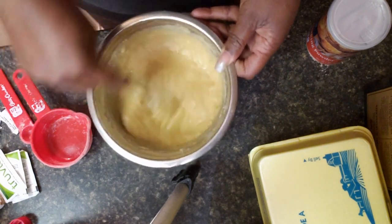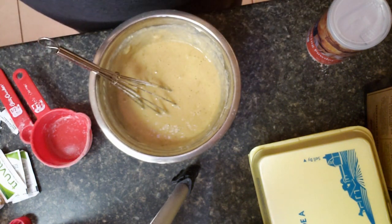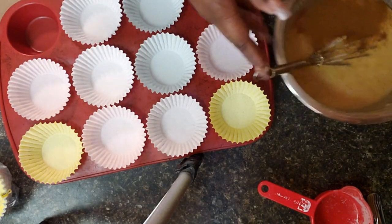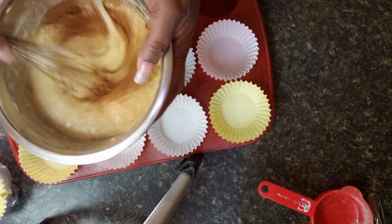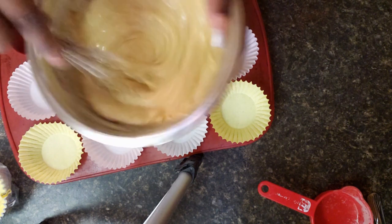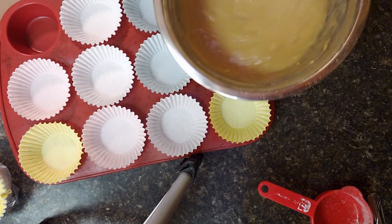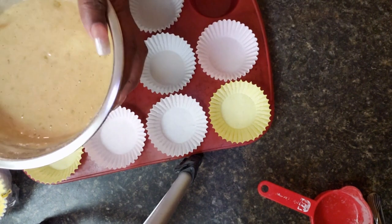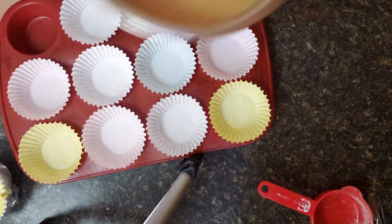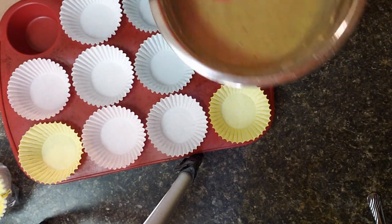All right guys, so we got it good and mixed up. I'm going to clear up some of this stuff on the counter and I will be back. I got some cupcake papers in my pan and I also added some cinnamon to my banana muffin mix. I'm just going to mix that in and then scoop out the mixture into the cupcake wrappers — hopefully I will get 10 filled. This recipe should make 10, so let's see.